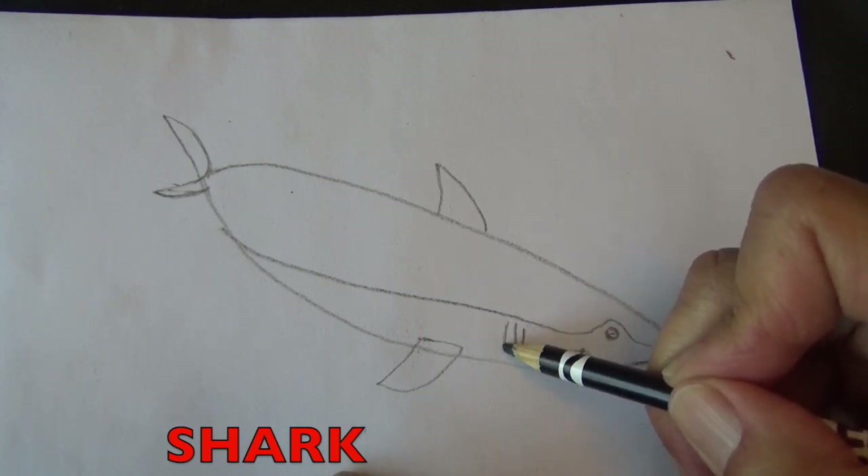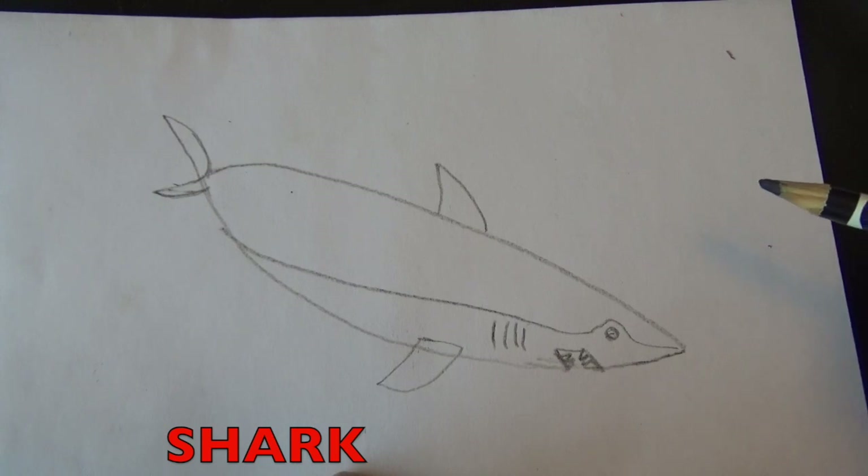Right here draw some lines — those are his gills. The gills filter oxygen from the water so the shark can breathe.